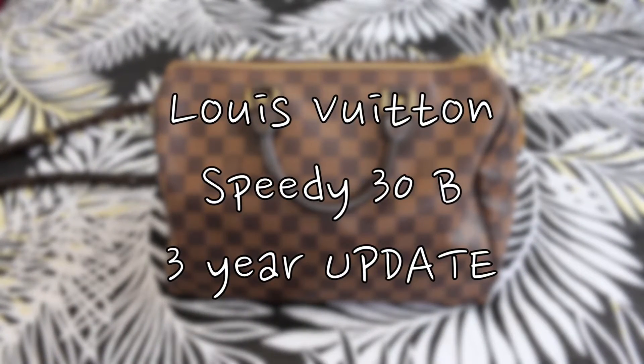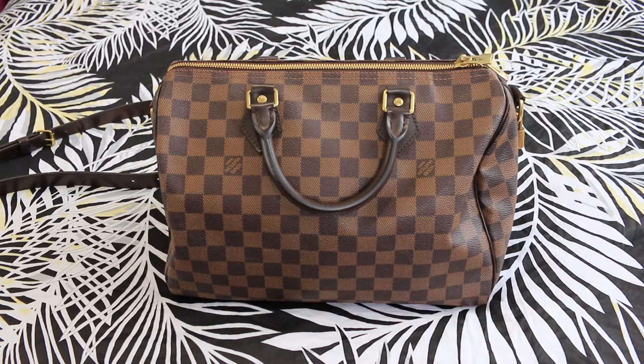Hey everyone, I want to do an update video on my Speedy 30 Bandelier in the WA Bean print. I've had this for almost 4 years now. I purchased it in 2013, so in March it'll be my 4th year of having it. I wanted to give you guys an update on how it's held up — the exterior, the canvas, the hardware, the interior, and the straps — after pretty much being used 85% of the time, because I do use this bag quite often and I do not baby it at all.